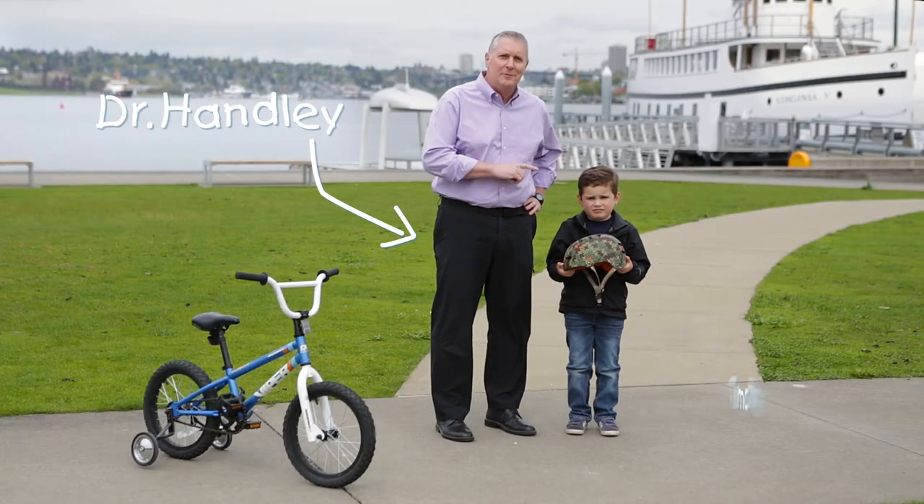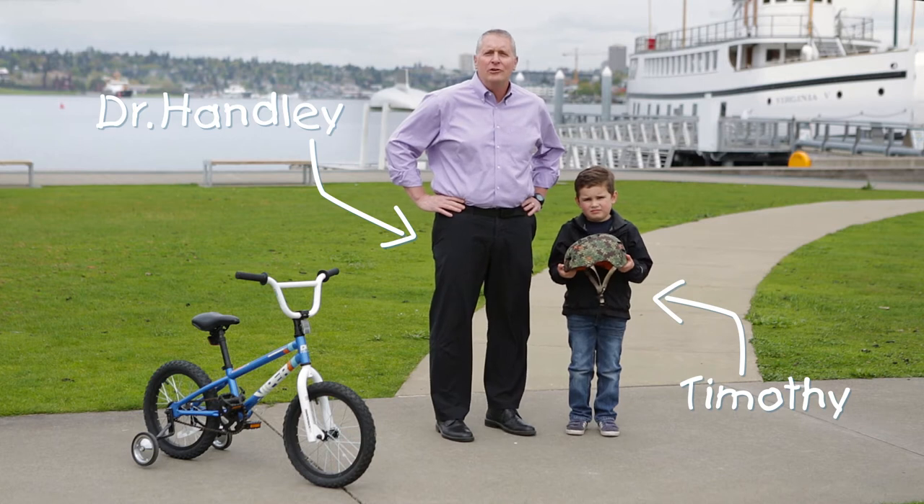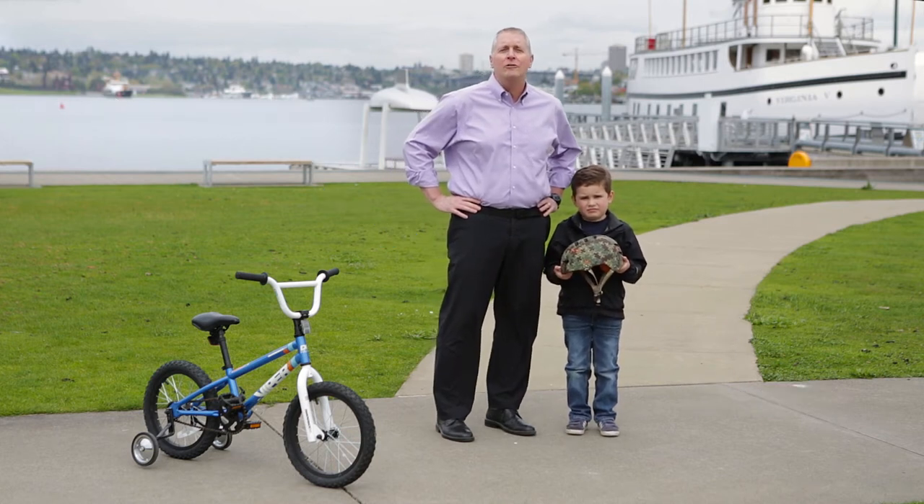Hi, I'm Dr. Matt Hanley. I'm here with Timothy. We want to make sure that you're safe with whatever activity has you out and about this season.